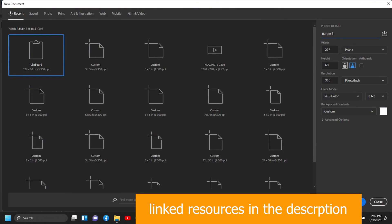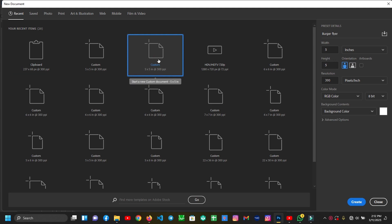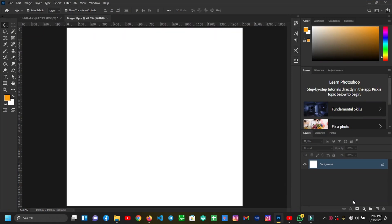I'll set my size to 5 by 5 inches, keep the rest the same, and press Create. The next thing I'll do is grab my text tool and choose this font first.